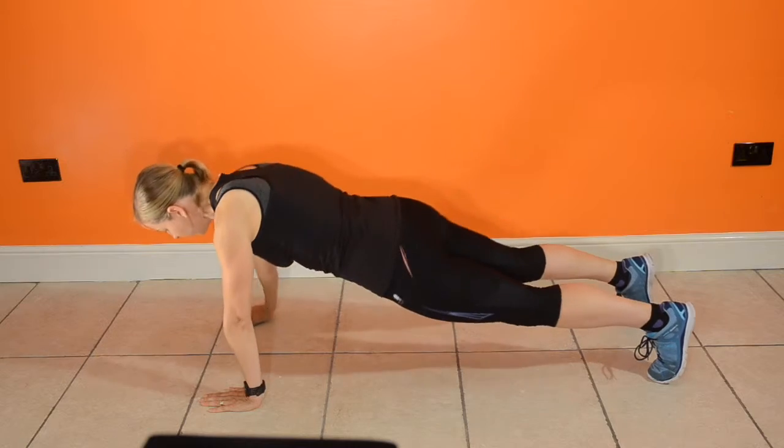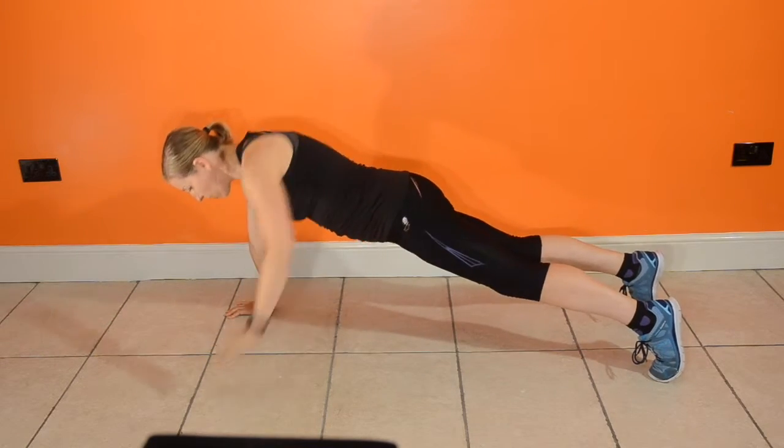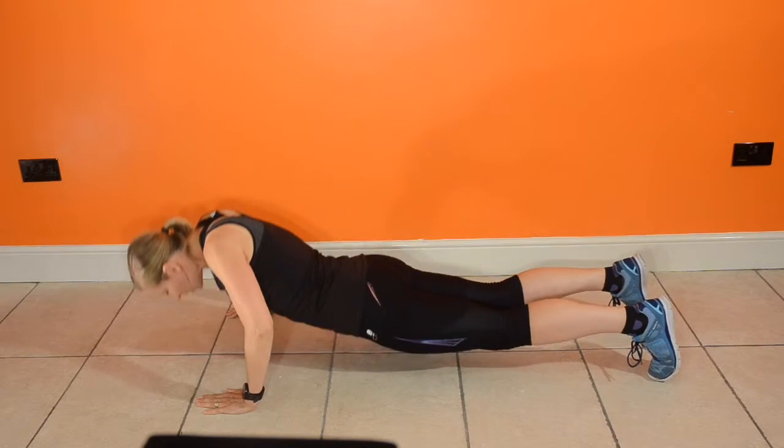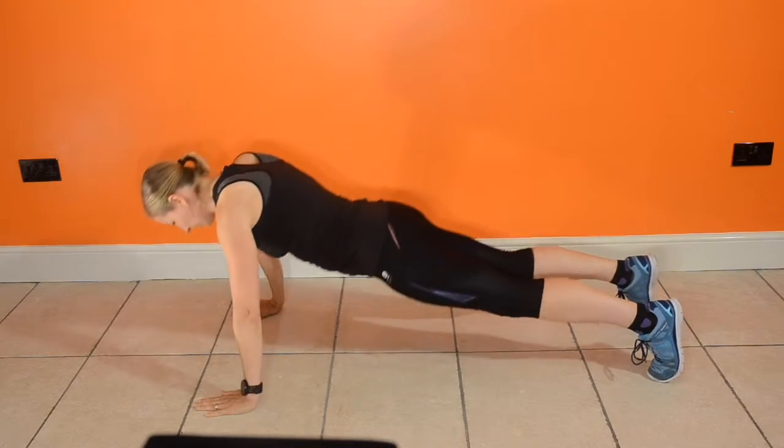So you press up down, chest as close to the floor as you can, then row one arm up. Keep the shoulders stacked over those hands and engage your abdominals.